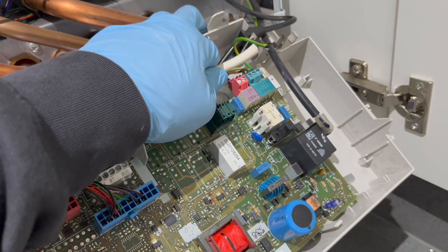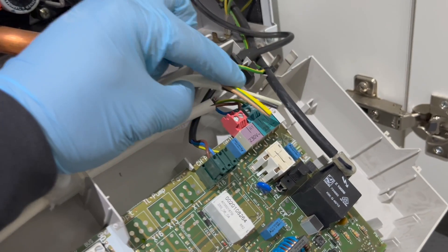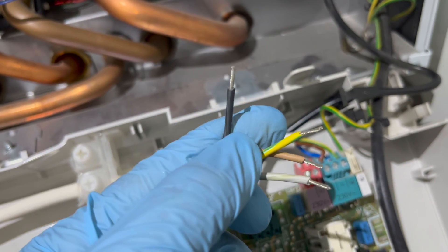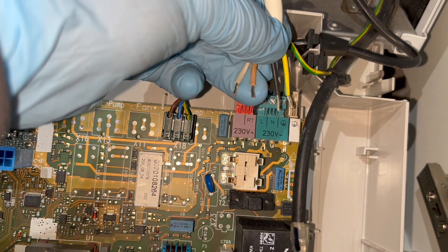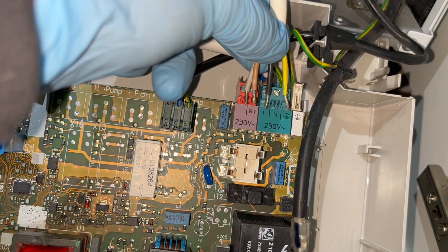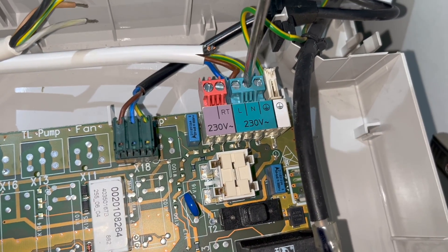Strip off the end of the cable — I use a cable stripper; I'll try to leave a link in the description below. Then strip each individual cable to get ready for the PCB. In terms of wiring: put the gray in RT, brown in live, black in neutral, and the yellow-and-green in earth. You will need a four-core cable. Loosen the four screws so you can insert the cables.